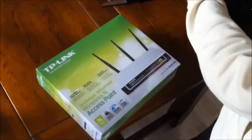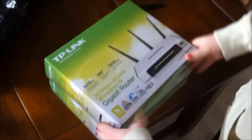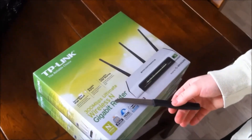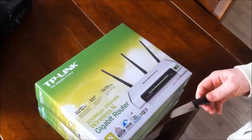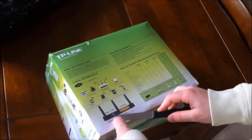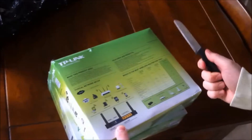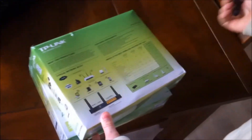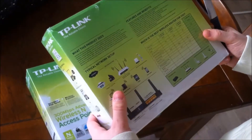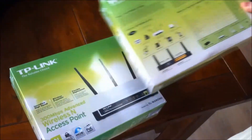Here's the access point, and here's the router. As we can see, it's a 300 megabit wireless N router. It has 4 gigabit ports and a USB port on the back, so you're able to plug in an external hard drive. That's the main feature of this, and it supports bridging modes and stuff like that.